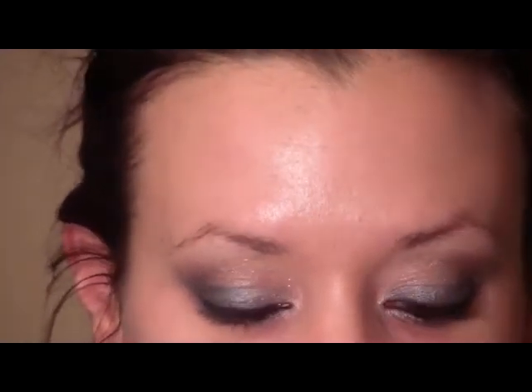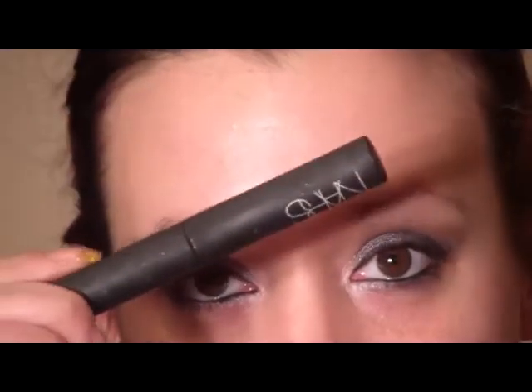I'm going to apply some mascara — I'm using the NARS Larger Than Life Volumizing Mascara. I did apply a set of lashes, the Ardell Demi Wispies.